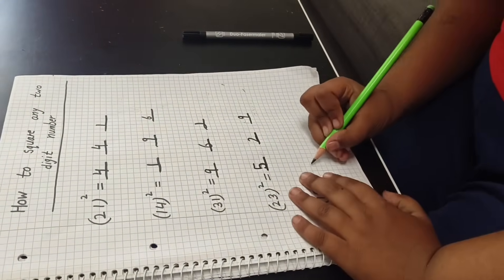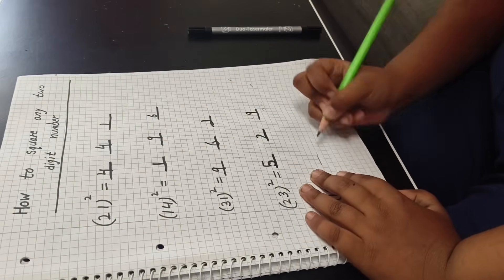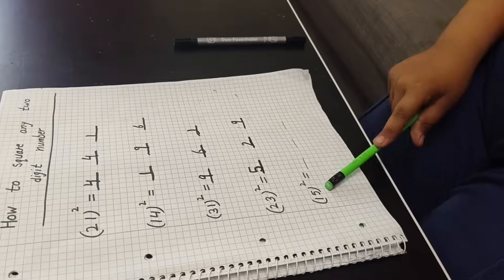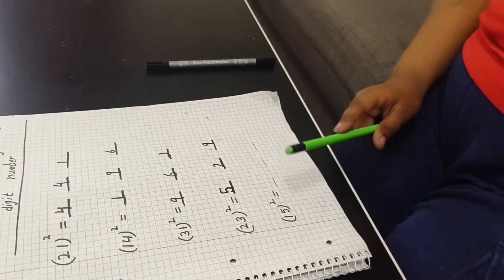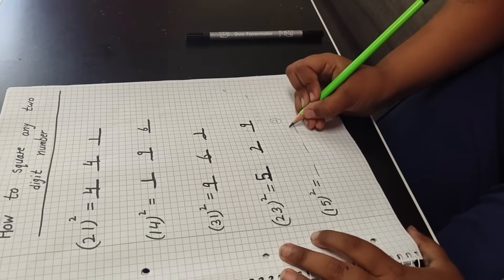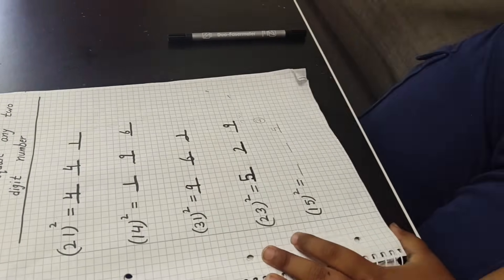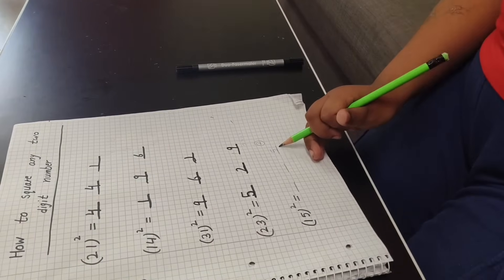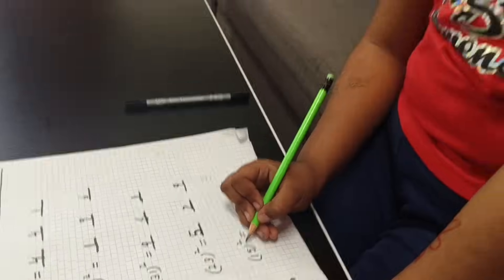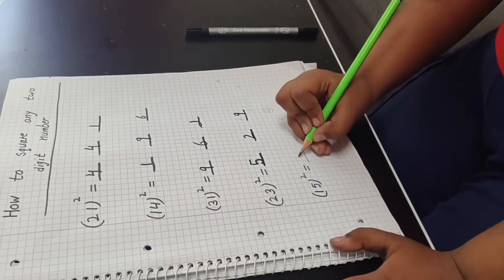Now this is a fifteen holy square. We do a line. Five five — five five holy square means five five, twenty-five. Here will be two carry, and here will be five. So looking at fifty-two? No, it's not fifty-two — it's two carry and here five. So one holy square means one one — one. I will write one.